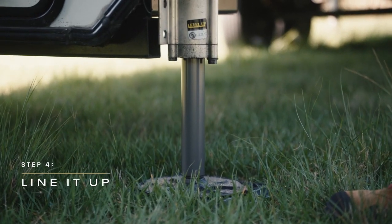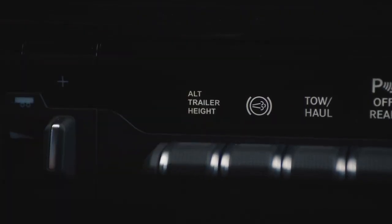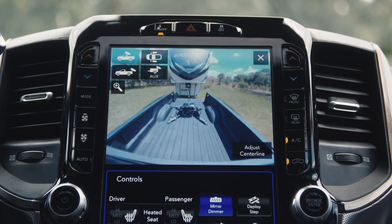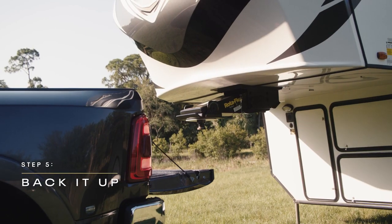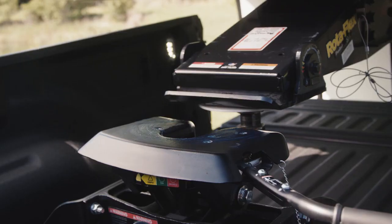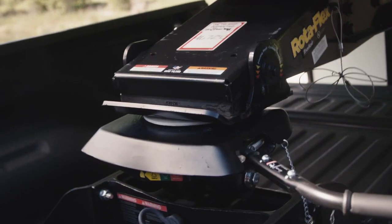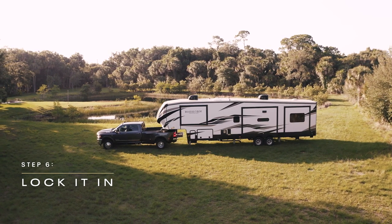To line it up, you could raise or lower the jacks on the RV, or maybe even just use your truck's bed lowering mode. Now it's time to back it up. Use your cargo camera as a guide while backing up until the kingpin engages the hitch locking plate. It's going to start slightly lower and then slide up into place. You may have to move forward just a touch to make sure you lock it in.